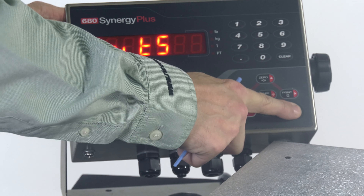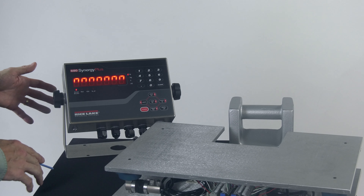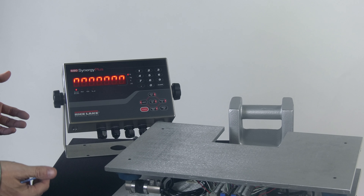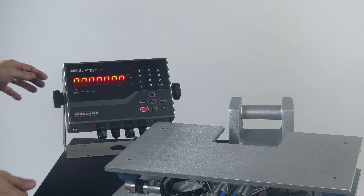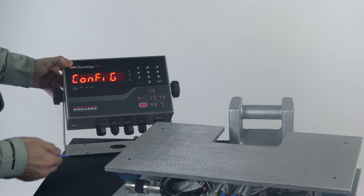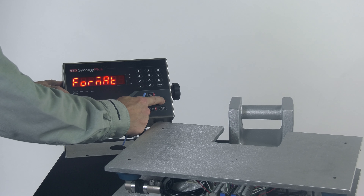I'm going to use my Units key or Print key to cycle through the different choices. Remember, we're going to set this up to be 0.01 of a pound. Going to the left I see 0.5, 0.2, and 0.1 — that would count by 0.1. But we want 0.01, so let's keep going. Now I've got 2 decimal places — a 2 and a 1 — so here we have a count-by of 0.01. I'll hit Tare to accept those changes, which brings me to Units on the display, and then I can press Menu to save and exit.